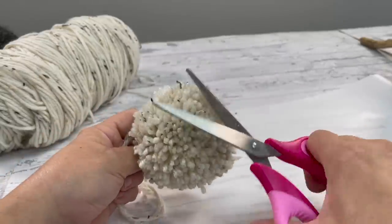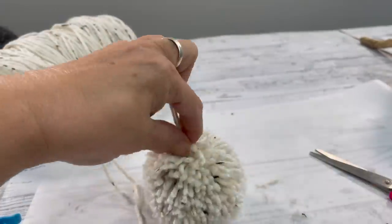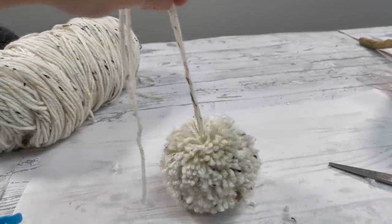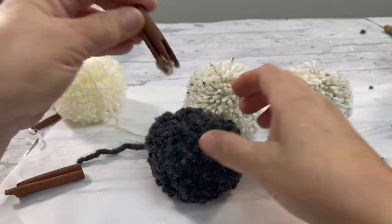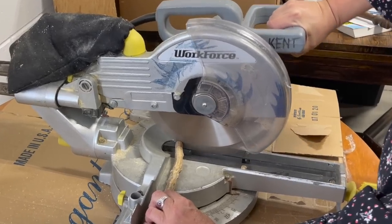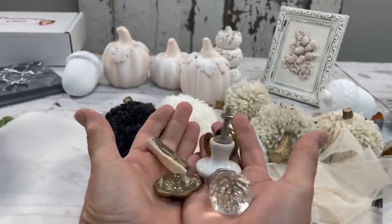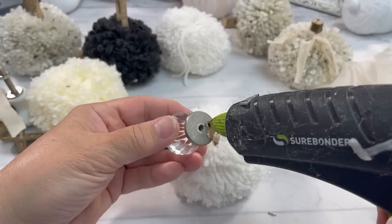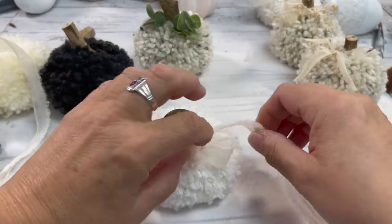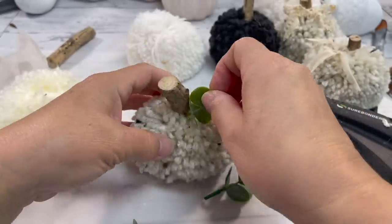Trim it into the shape of a pumpkin — don't overthink this. All I did was trim the bottom, trim the top, and make more of an oval shape. Once we add the tops, it will push down a little bit, so don't worry about that. I'm going to show you three different stems: cinnamon sticks, cut-up sticks from the backyard, and door handles — which might be my favorite. Just glue them on, push down, then add some lace or ribbon and tie a little bow.